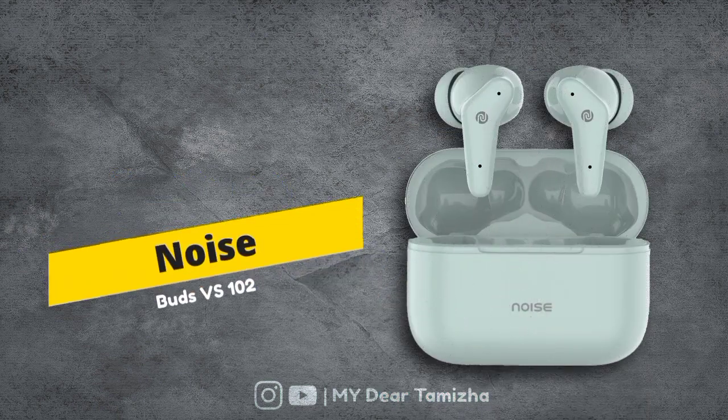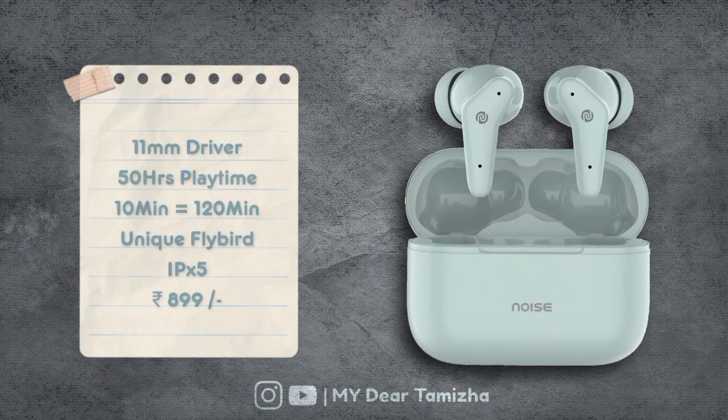First, the earbuds in this case is Noisebuds VS102. This has an 11mm driver. It offers 50 hours playtime. If you charge for 10 minutes, you will get 120 minutes of use. It supports fast charging and has a flybird design. This is IPX5 water-resistant and is priced at 899 rupees.